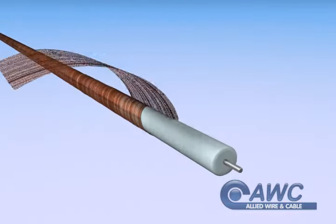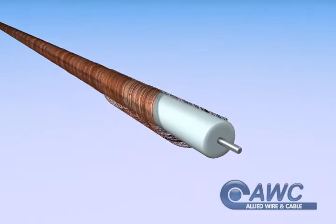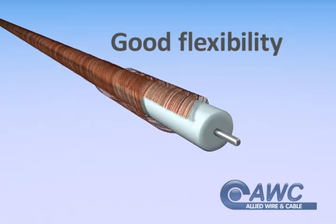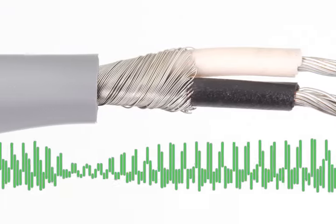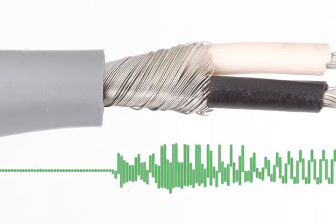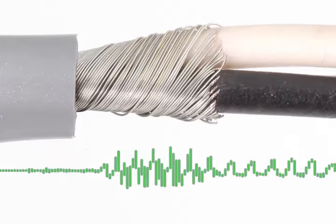Spiral shielding is another option. Metal is wrapped in a spiral around and up the conductor. It's flexible and has a long flex life. Spiral shields are commonly used for audio applications, but are usually ineffective above the audio frequency range.